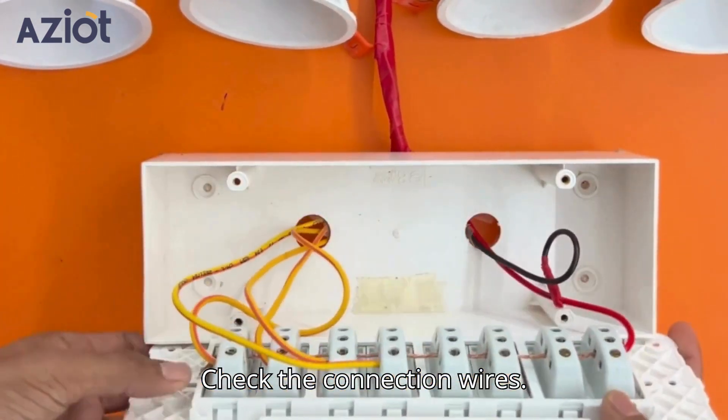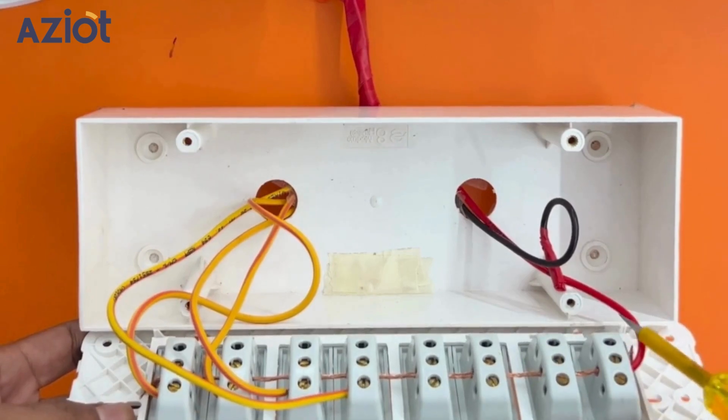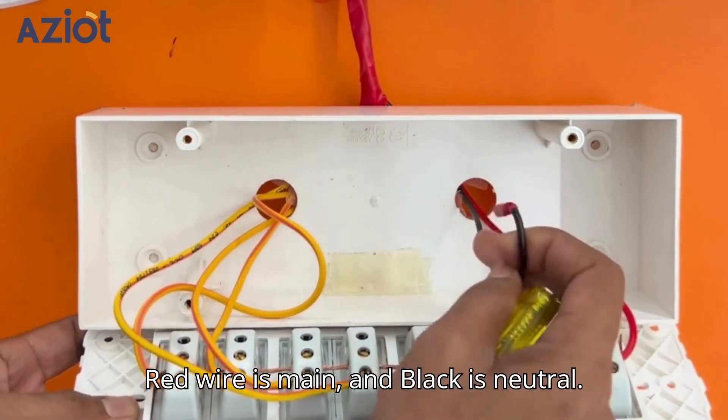Check the connection wires. The yellow ones are load wires, the red wire is the main, and the black is neutral.